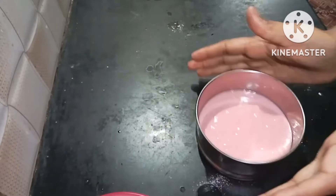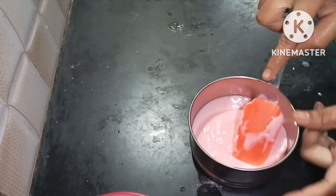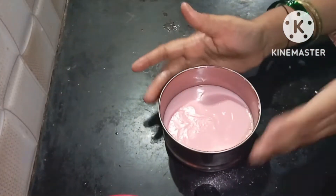The bowl is set on the table. I will tap the spatula on the top because it helps shape the sponge properly.